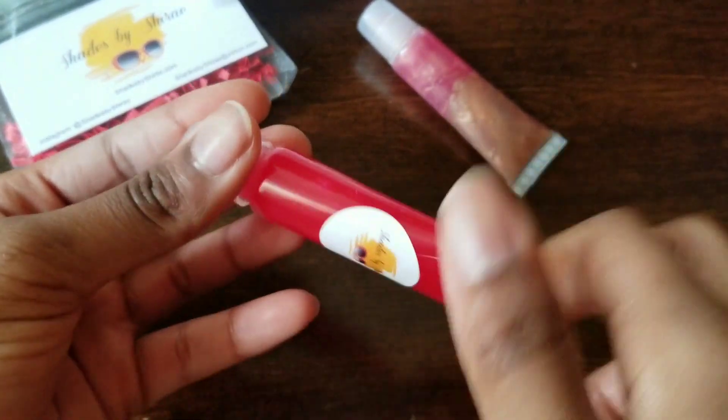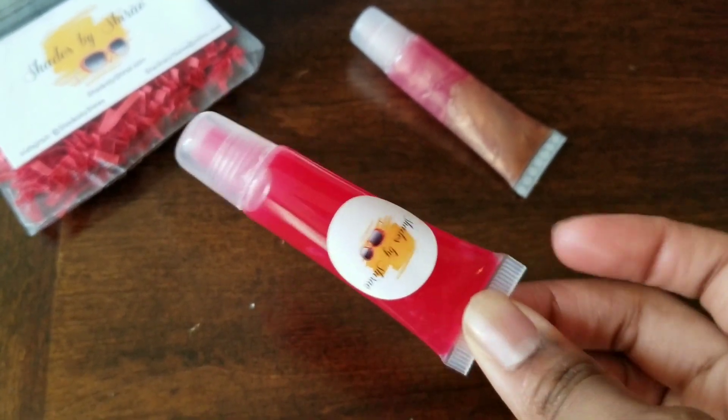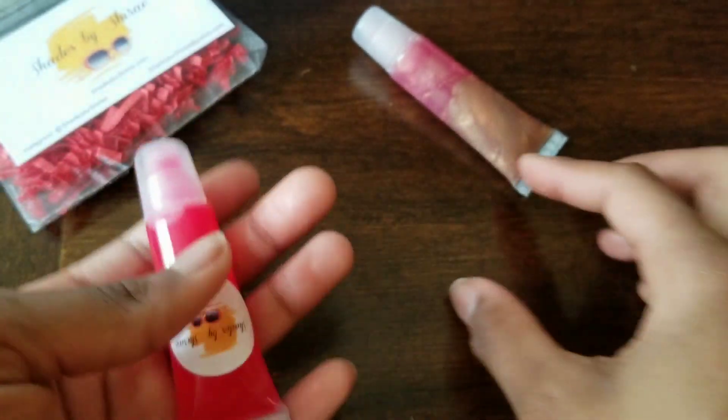I need to wipe my lips. So I just put this one on and I love how it looks. I'm going to actually show you guys in the next clip how this one looks on my lips. I really love this one — I love both of them.